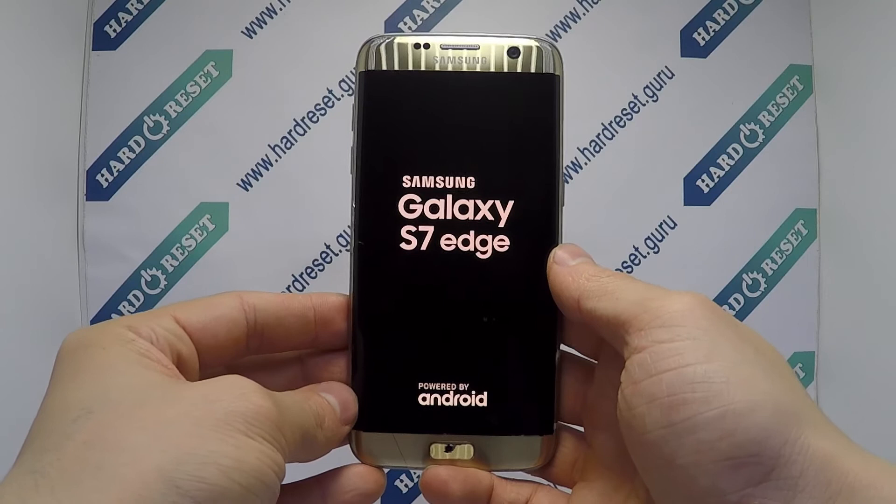Finally, click the power button. Your device will now restart. The hard reset is completed now.